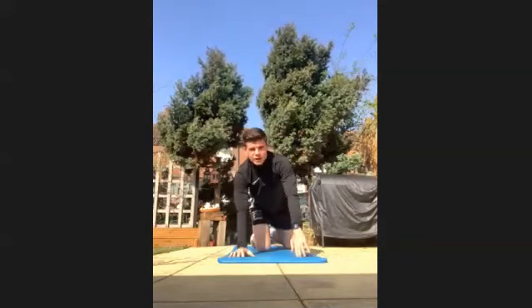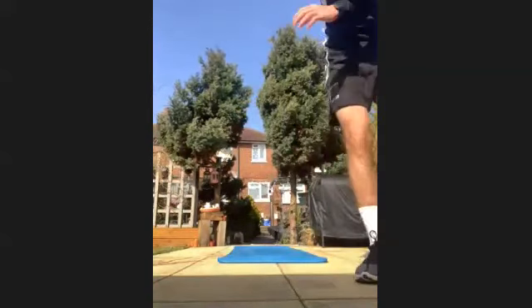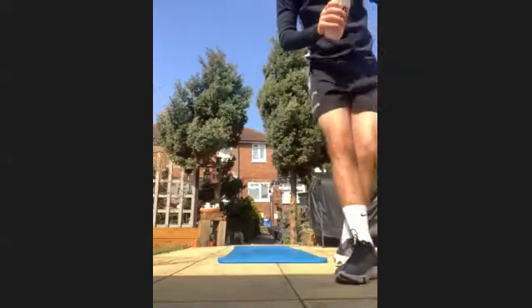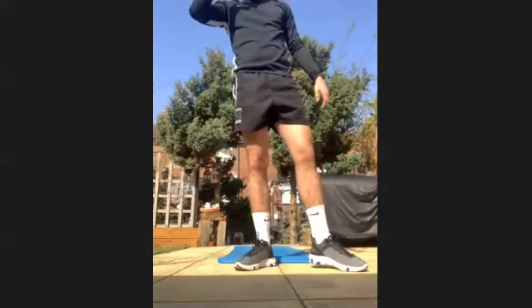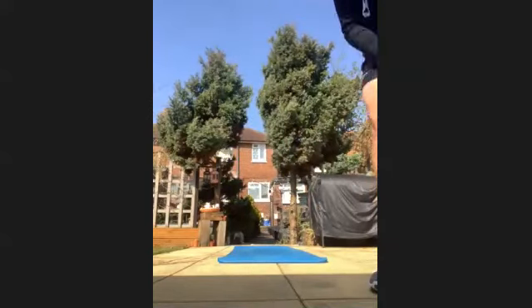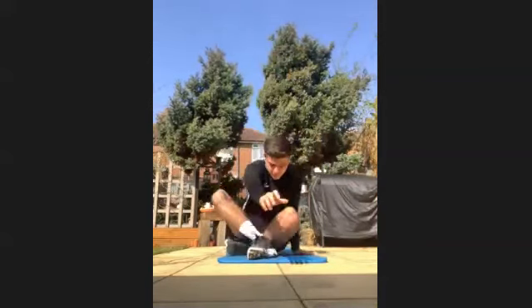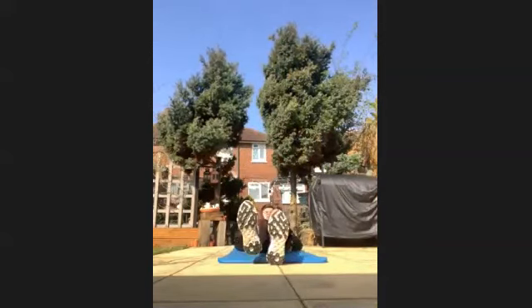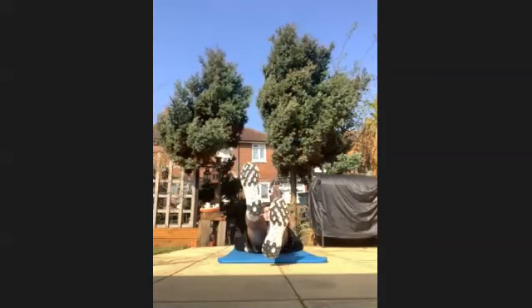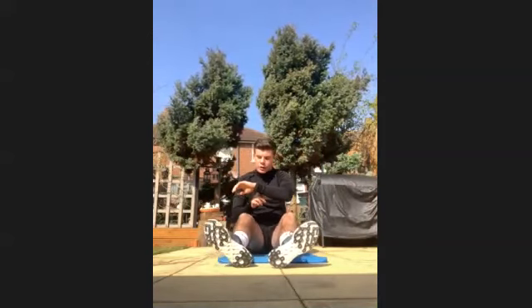Have a rest. Stretch out anything you need to — stretch out your arms, grab a quick drink. We're going to be getting into flutter kicks. Legs are off the floor, you're just fluttering them — six inches off the floor. Get going in three, two, one, let's go.